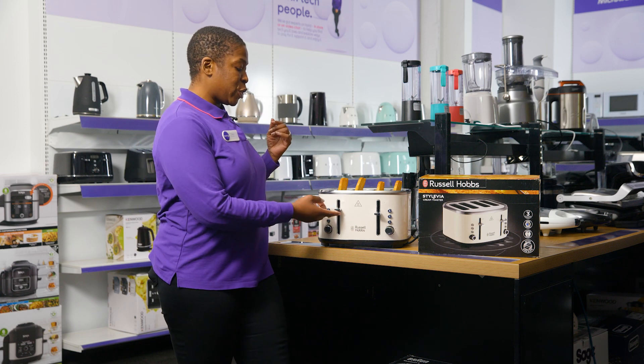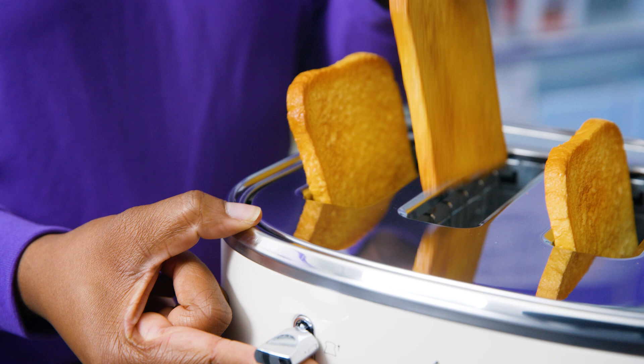Plus, you have the option to high lift your toast, saving you from burning your fingers.